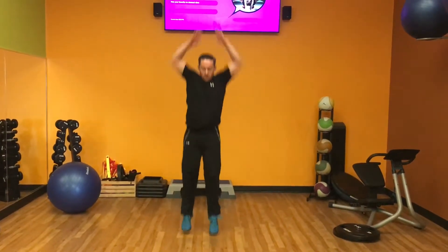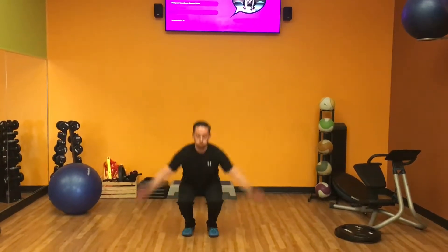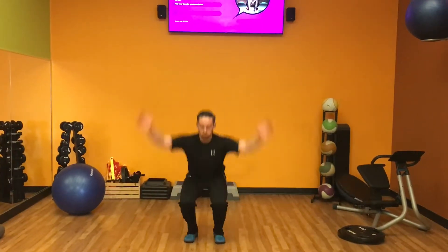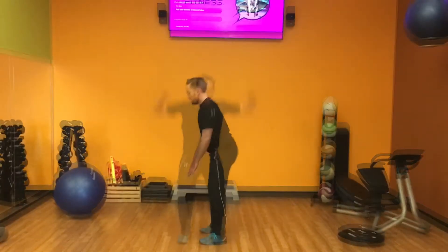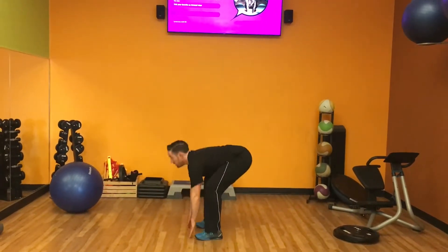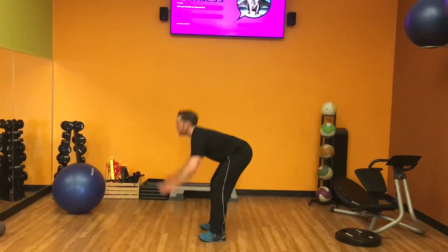At the bottom you want to reach for the floor, and as you jump, reach up overhead making a clap noise with your hands. Common mistakes include reaching for the floor with your hands but not really getting your hips low into a squat position.